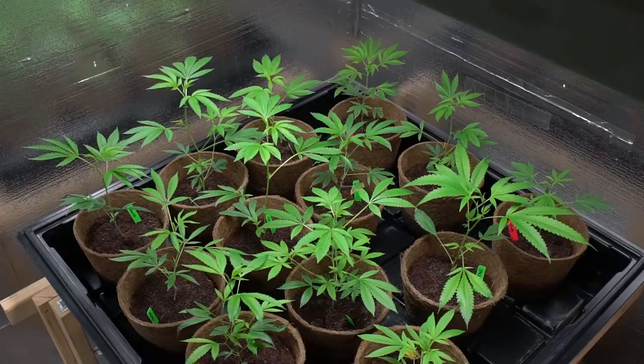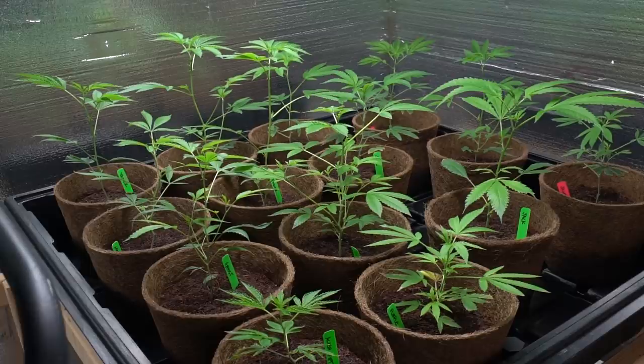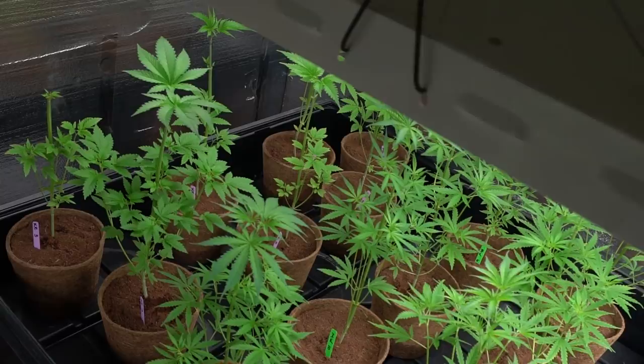Checking back in on the garden after a few days once the holiday has passed. Moms and dads looking nice and happy. Looks like they're just about ready for their first topping, that way we can keep them nice and squat. All of our Maui Waui, Kauai Electric, and Haiwan that we did transplant are looking nice and healthy, already spreading out just a little bit. Over the next couple of weeks, I'm really going to try and train them and get them looking pretty even as far as the canopy goes, so that when we set them into flower, we can get a nice even canopy.